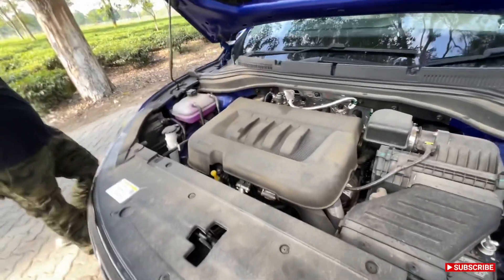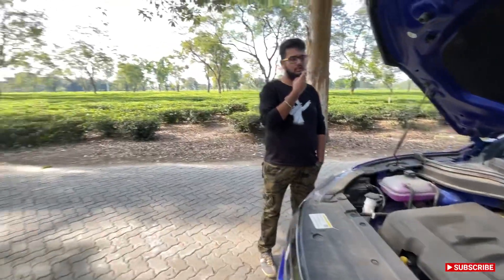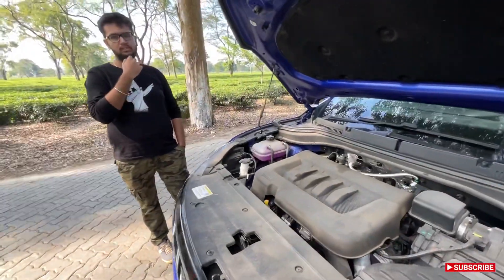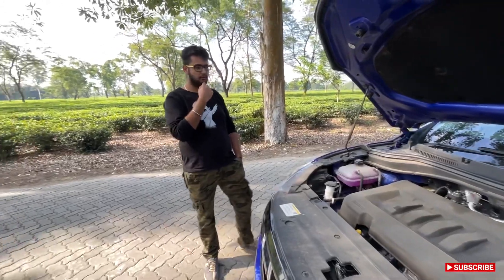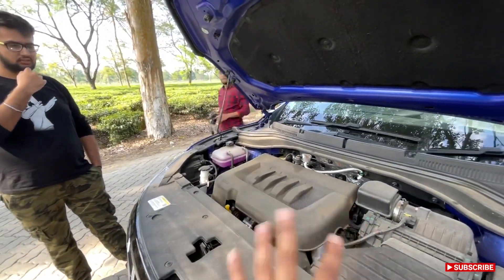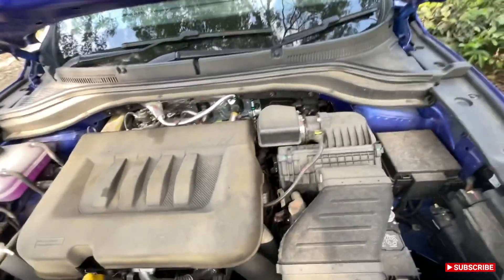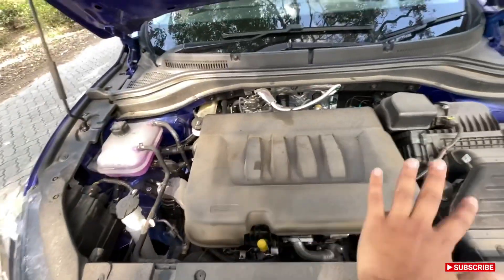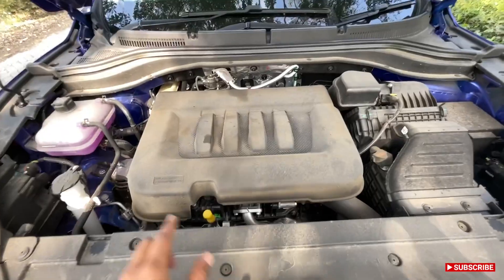This is the massive diesel engine — it's a little dirty as this is a test drive vehicle. It's a 2.2-liter mHawk diesel producing around 185 horsepower and 400–450 Nm of torque. The top figures are the same across variants — only in the AX5 you get a hundred less horsepower.